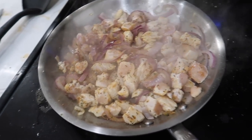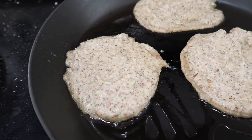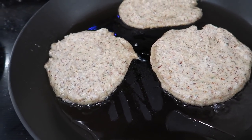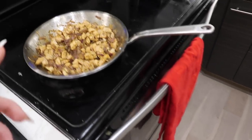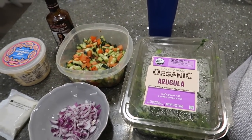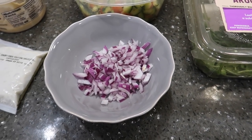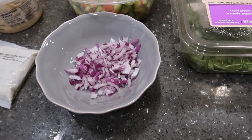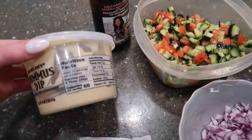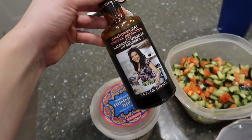I have the chicken and onions going in one pan and the flatbreads in another with some avocado oil — cooking them until they brown, then flipping. Here's the spread: chicken and onions keeping warm, cucumber and tomato salad, red onions on the side because Matt doesn't like raw onions, some leftover hummus, tzatziki, and a little balsamic glaze.